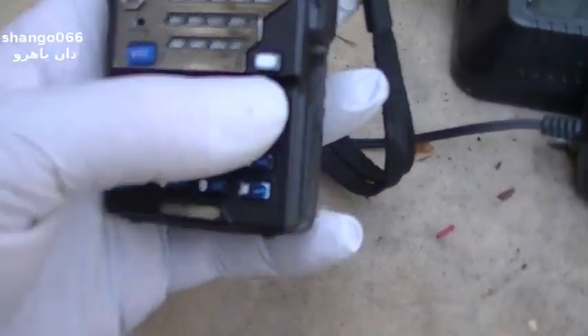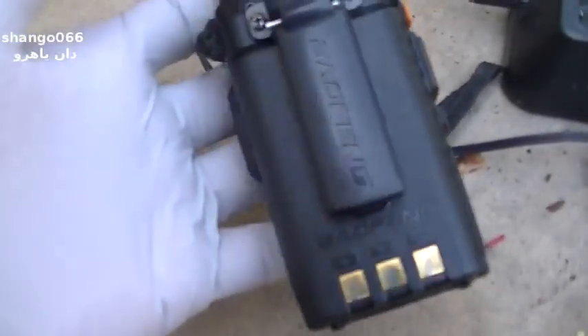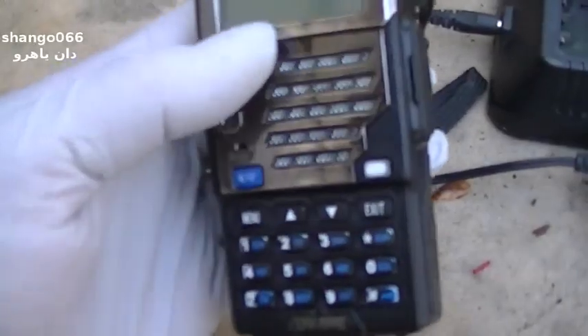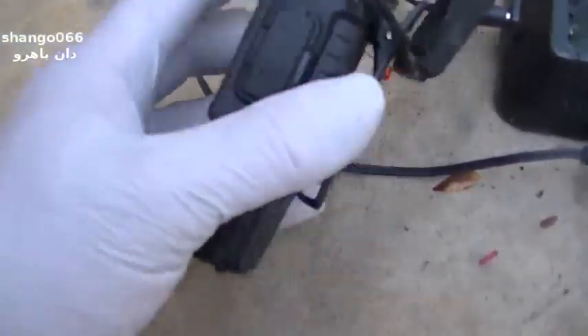The paint's wearing off the buttons, the volume control is staticky — probably less than a year in, and I use it maybe once a month. The print's wearing off the front. It's just not very good quality.